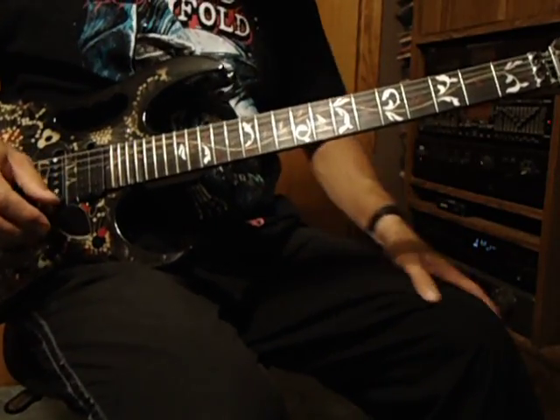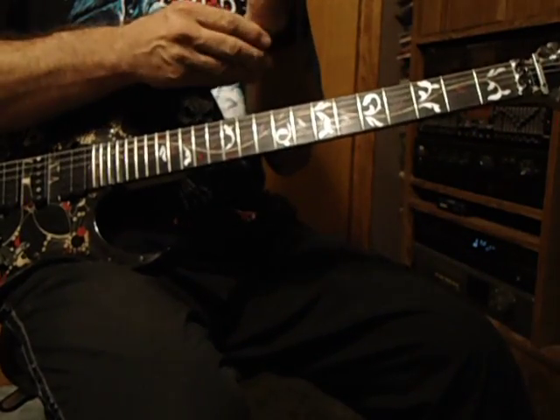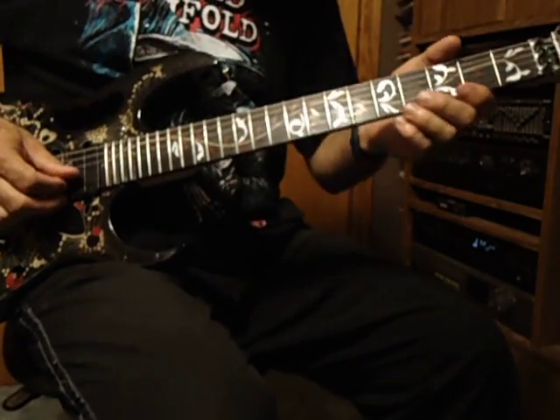Okay, now I'll play the solo without the song. There's a lot of repeating in the last part of it, so I'll show the first part, and here goes.